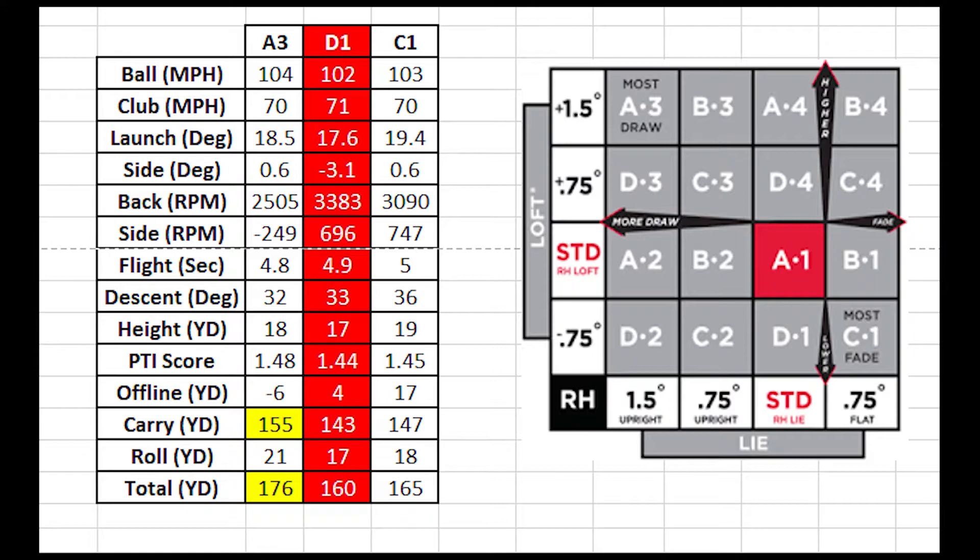Take a look at the A3 setting — that is the most draw-bias setting. It came in at negative six yards offline, meaning my shot was six yards left of the target line on average. The D1 setting, which is the most fade setting, was the furthest right at 17 yards offline to the right. That's a pretty good dispersion in regards to yardage offline for the three settings — the farthest settings off the dial and the standard setting — showing that these things do work.